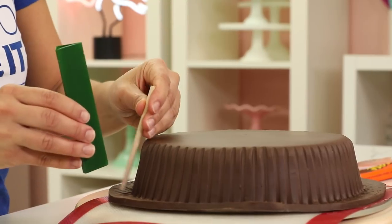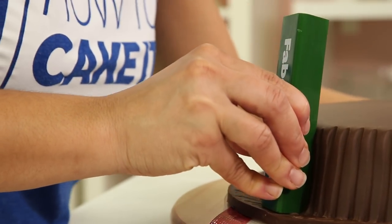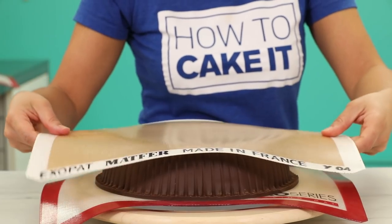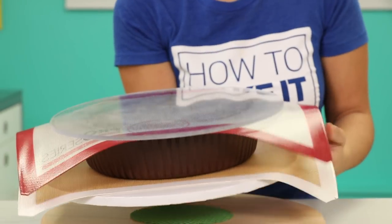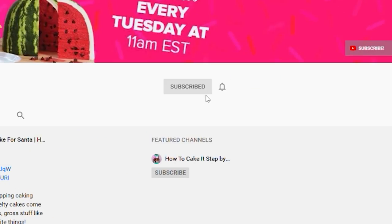Now it's time to bring back the ridges on this peanut butter cup. I ended up using a triangle ruler I've had forever. We're going to trim away the excess at the bottom, but not flush to the cake — leave about half an inch extra on the outside. If you are new to this channel, please subscribe. I hope you like it here. There are a lot more chocolate bars I could cake — what chocolate bar do you want to see me cake next?